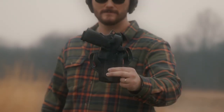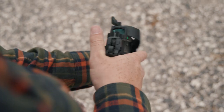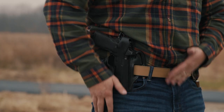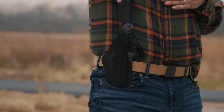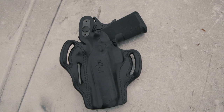Speaking of thumbbreaks — if you want a leather holster with one, check out holster number seven: the DeSantis Thumbbreak Scabbard. This holster is almost identical to the previous one with the same belt loops, cant capability, and great retention, but it adds a thumbbreak for an extra layer of security keeping the pistol in place. It's available for both 4 and a quarter and 5-inch versions of the Prodigy.